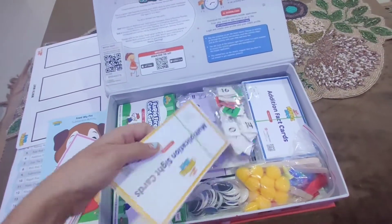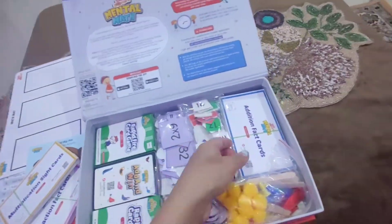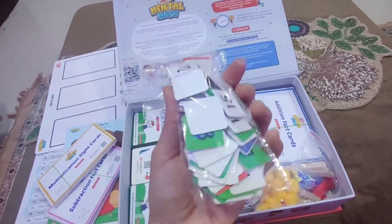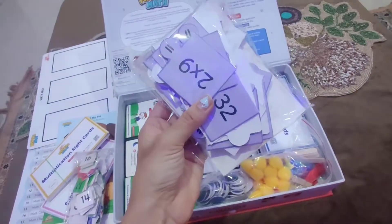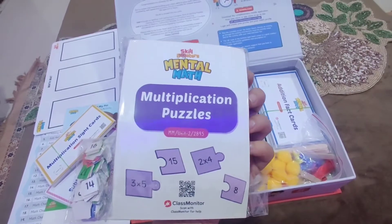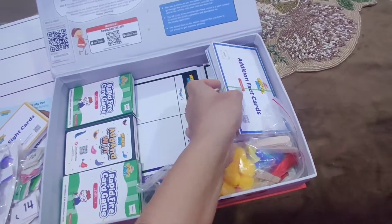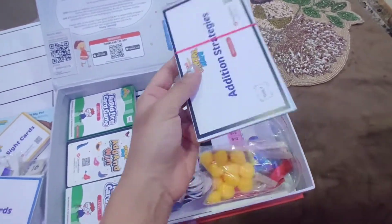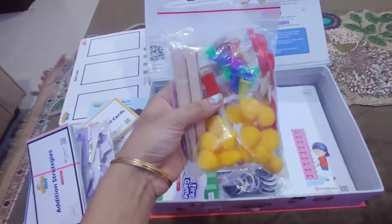These are the multiplication side cards. These are some flash cards for numbers. This is the puzzle of multiplication. And this is Unit 2 activity of mental math addition fact cards. You can look at this addition strategies.